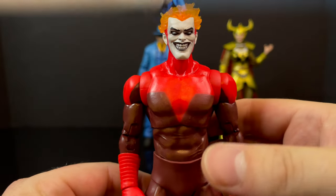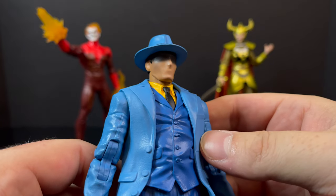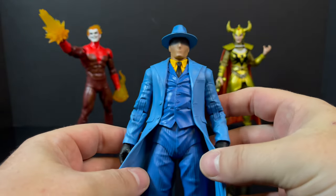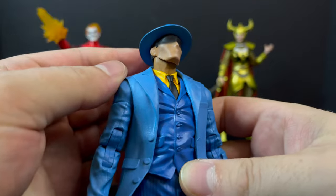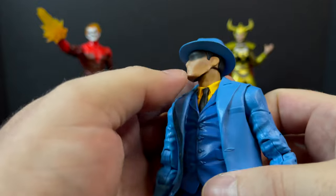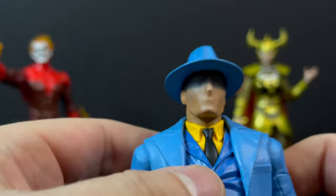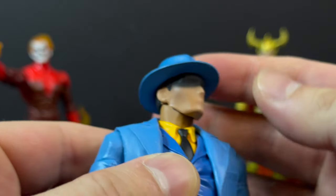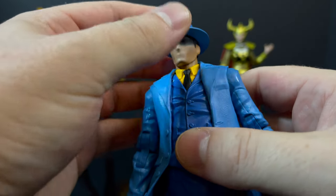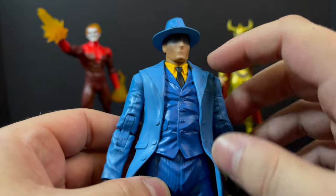Finally, that brings us to the best character — from Justice League Unlimited — Vic Sage, the Question. There's no question about it: out of the three figures, he is the best, although I really do like Effigy as well. I love what they did with the face portrait. You have the blue fedora, and they gave it a little shading underneath so it sits nicely around the eyes, giving him a more mysterious look. You have elements of a nose, a mouth, the ears, the jawline — they did a great job bringing that head portrait to life for a character like the Question.